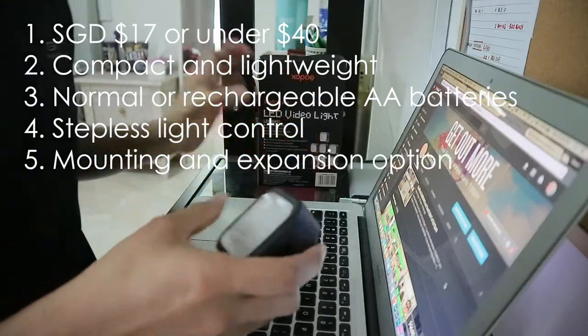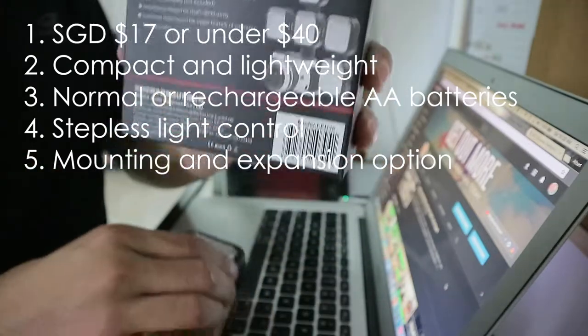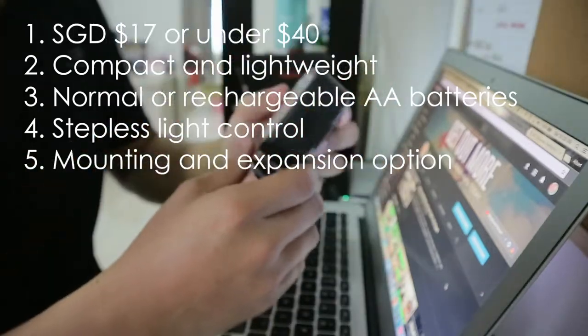Number four is the stepless light control — you can really dial in the exact, perfect light for your condition. Number five, if I need more brightness, I can just purchase another unit and link them together. If you like this video, please give it a thumbs up. If you're not subscribed to my channel, please subscribe now. If you have any questions, put them in the comments below. See you in the next video!